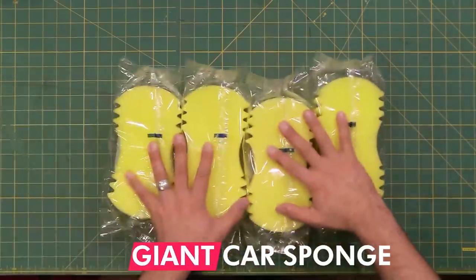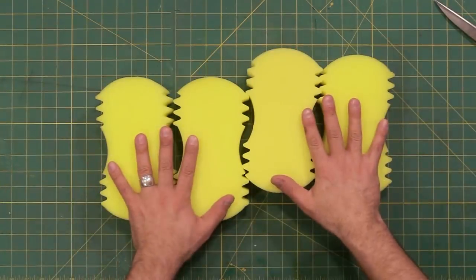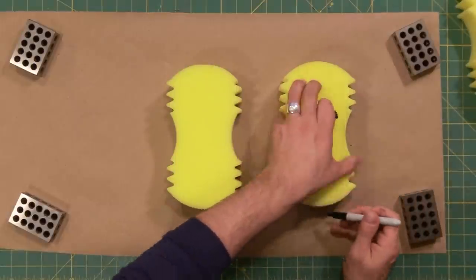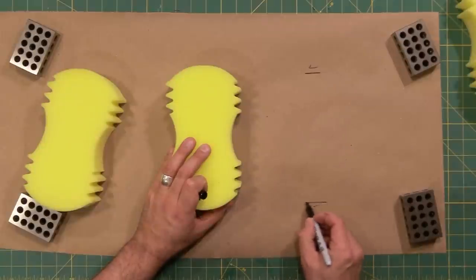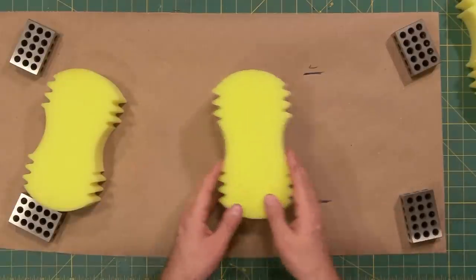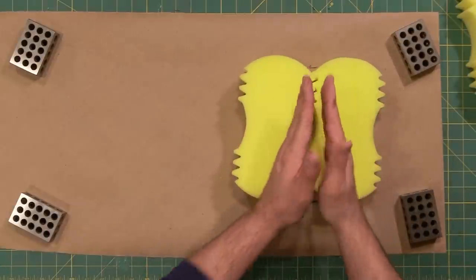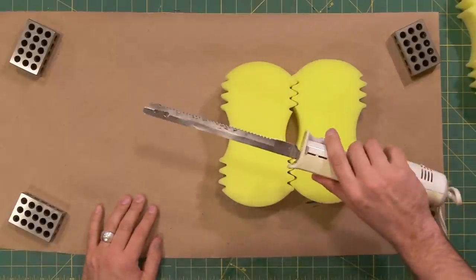For the base of this puppet we're gonna use these giant car sponges. But before I get too far with these I want to start to draw a pattern. I'm gonna use these to get the height that I need, so about there and there. Come in just a little bit to give myself some room. Now I'm gonna have to cut these sponges because I think due to the thickness of my hand I'm gonna have to double this up. The best way to cut this kind of foam is actually with a turkey carver like this.